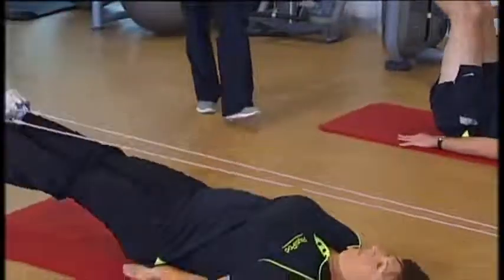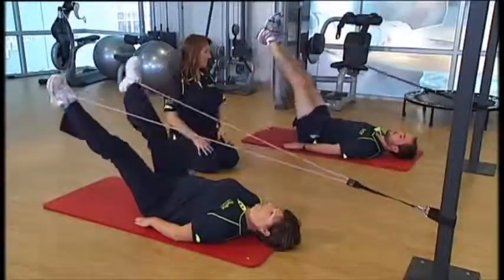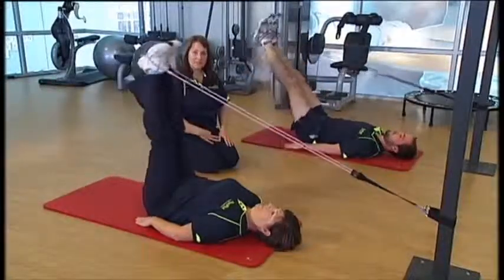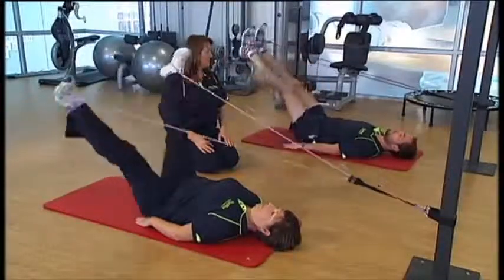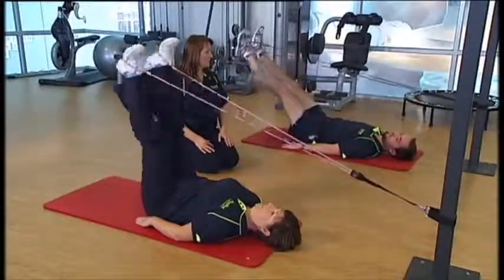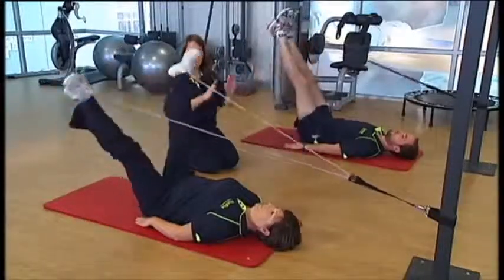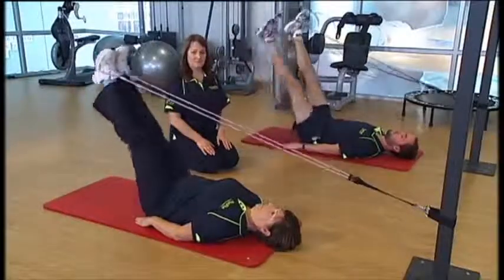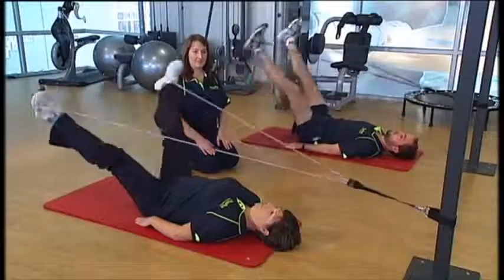The next exercise is legs slightly apart. We're going to do circles — circling with your heels, keeping your knees straight and your tummy sucked in at all times. Then change direction and circle the other way.